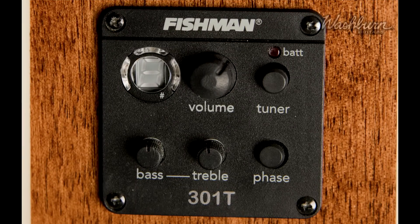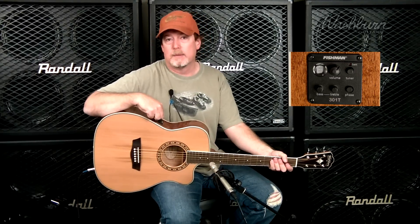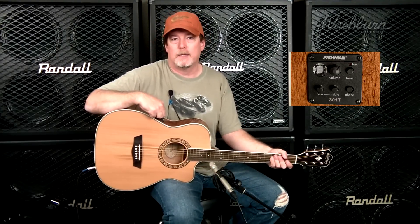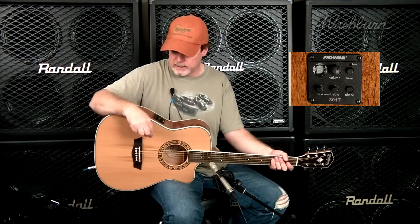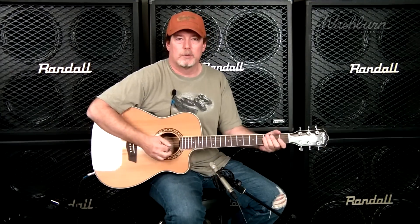And now we'll listen to the Fishman preamp. The tuner on this, by the way, will mute the output when you're tuning so you don't get any unexpected pops or surprise your sound man. It's got bass, treble, and a phase button. So if you're going to be micing up and going to a board at the same time with the preamp, if you run into phase issues, you flip that switch and get rid of your phase issues. So here's what it sounds like through the preamp.